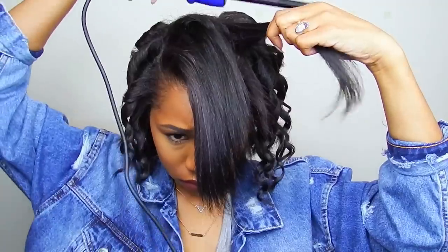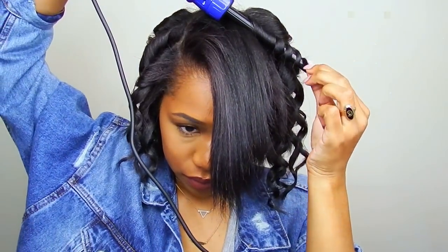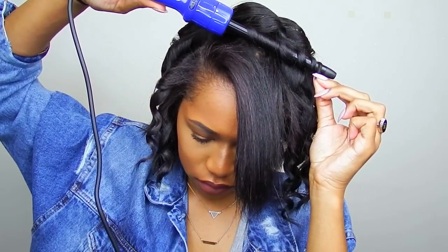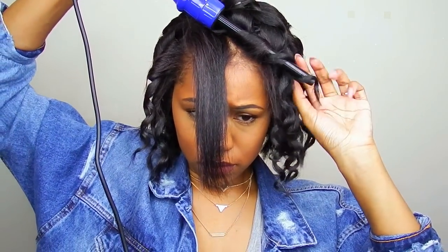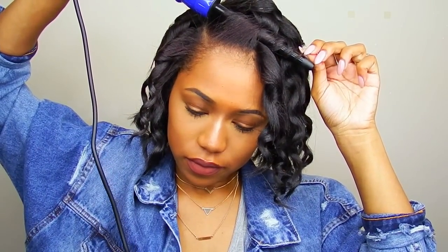Now I'm doing my bangs, doing the same thing as before. I'm making sure these curls are a little more crisp, clean, and neat than the ones in the back, since these are the ones that will be seen. The curls are coming out super nice and shiny. When I'm getting closer to my face, I'm making sure to curl those pieces away from my face.